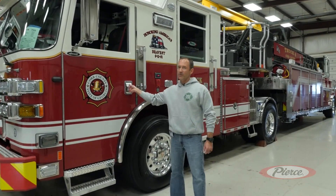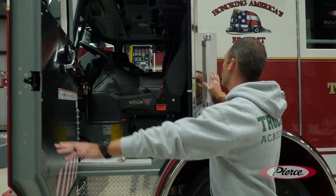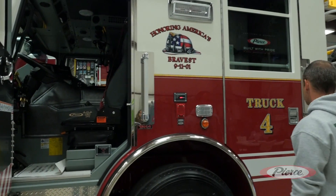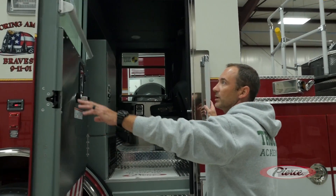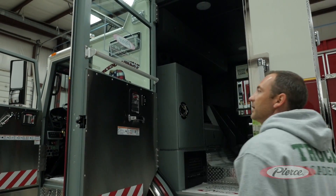Starting off with some of the unique things that we went with: we did the scuff guard that wrapped around the door jamb, which protects the paint and finish of the chassis itself. It's on all four corners, and the scuff guard as well on the other side. We decided to go with the Chicago rail here to aid in closing and opening the doors.